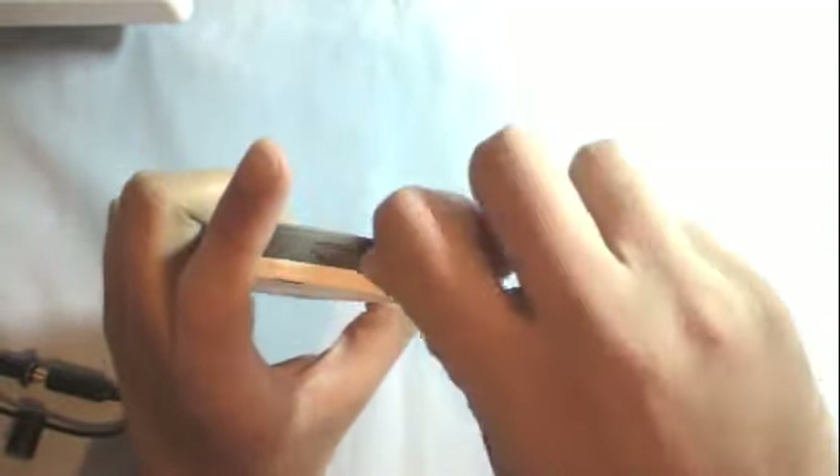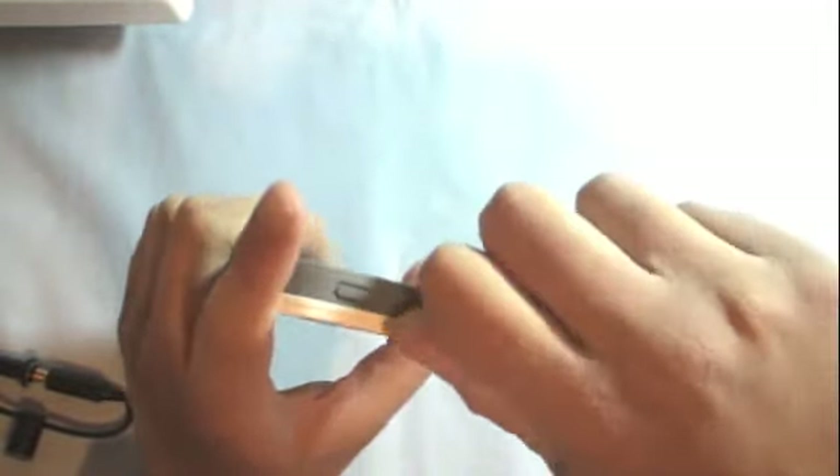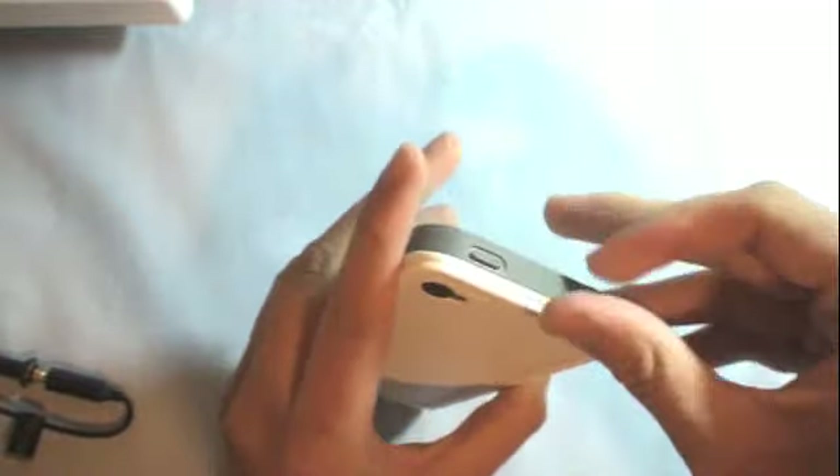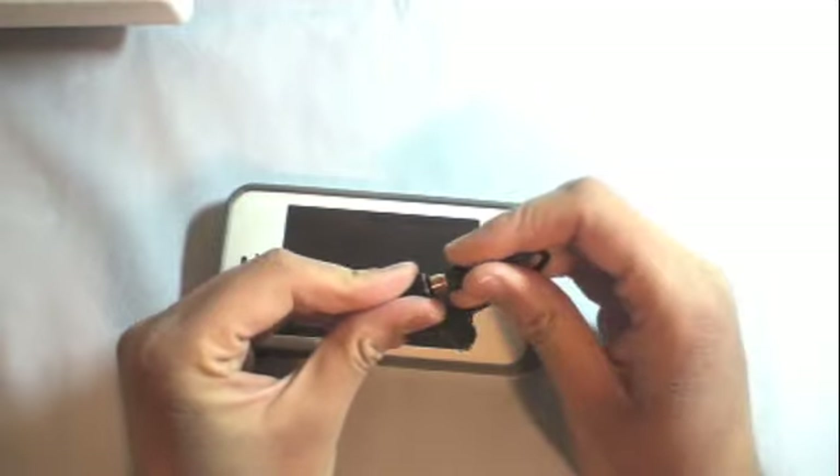Another con is the headphone jack: if you're swimming, skiing, on a boat, and fall in the water, the case will protect it. But I've had trouble putting headphones like Dr. Dre in the jack because it's really deep down inside the case.